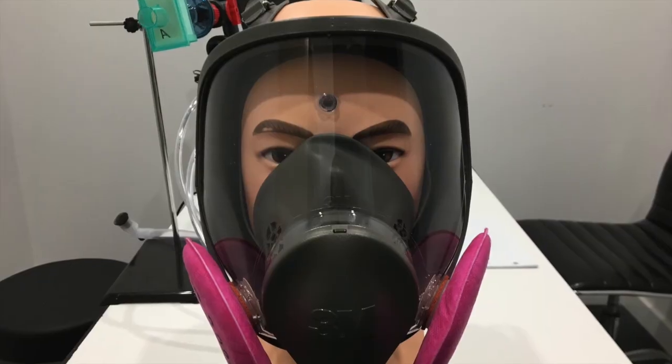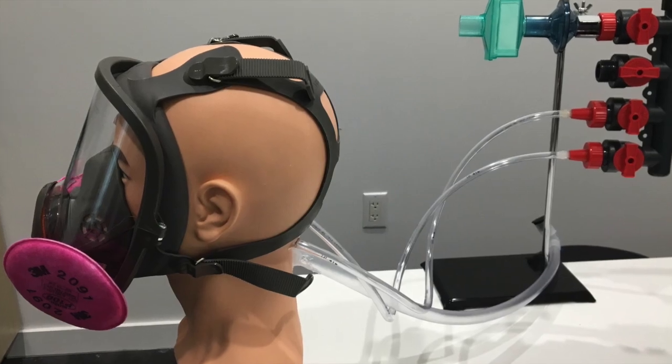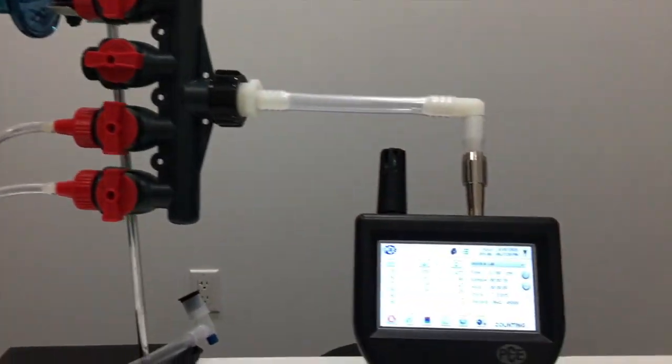Our next shot is the picture of the mask on the particle counter mannequin head, here's the view from the side. This is the 4-port manifold connected to the particle counter, and you can see that it's open to the air. In the next part of the video we're going to show the sampling of the air around the mask.